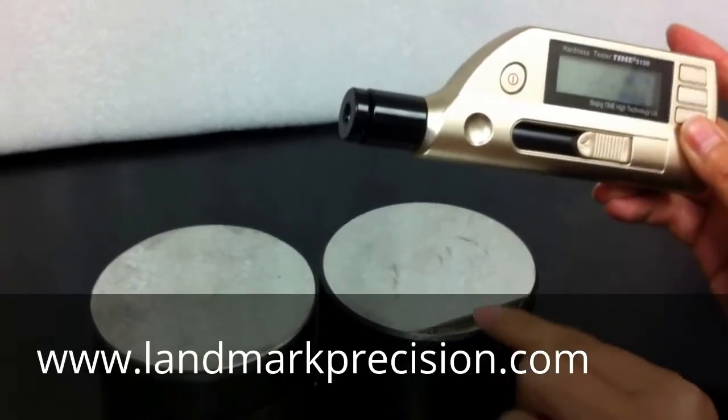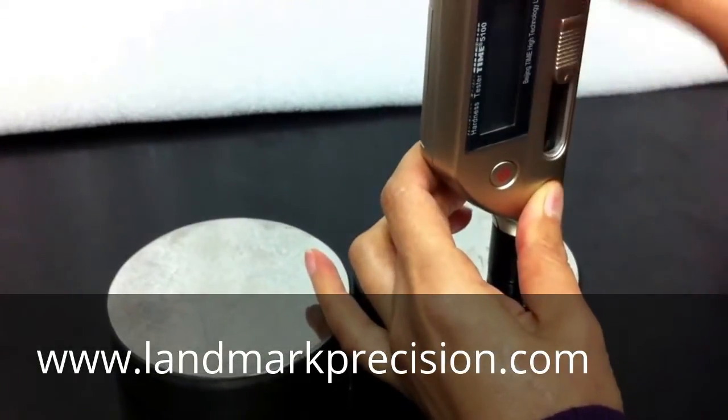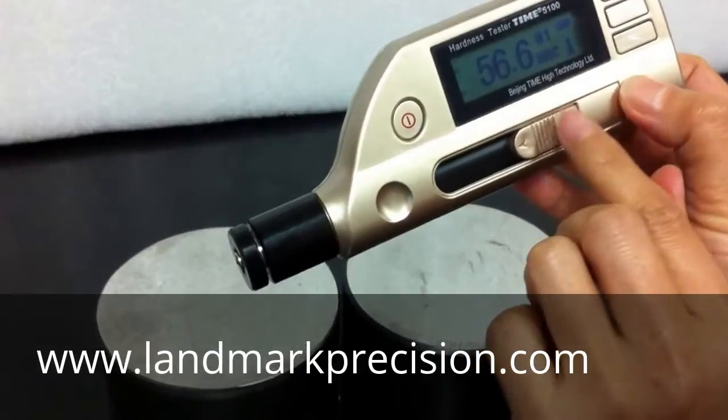This block is 57 Rockwell-C. The reading is 56.6, so this reading is good.